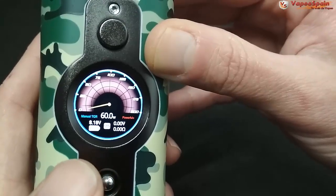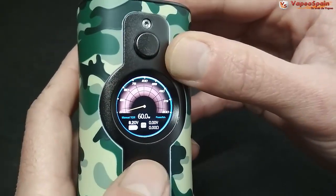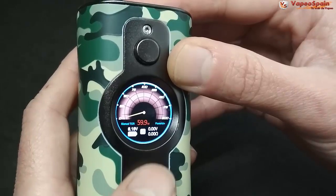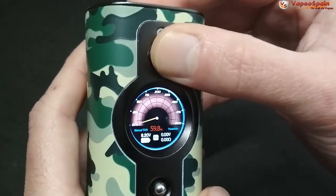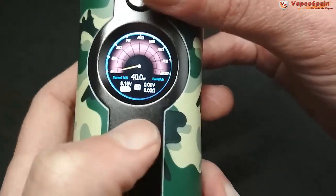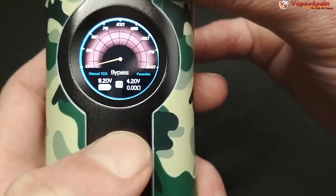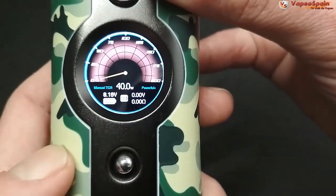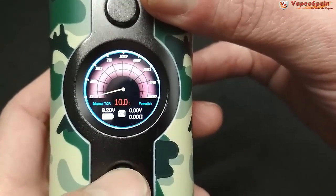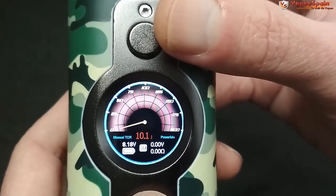Los modos van desde la salida de potencia más baja hasta la más alta. Pulsando el botón central hacia adentro y soltando podemos subir y bajar y ajustar la potencia; cuando pulsamos en la memoria queda memorizada esa potencia. Si mantenemos el joystick hacia abajo pulsado durante unos tres segundos, entramos en modo bypass; volvemos a pulsarlo para regresar al modo vatios. También podemos pasar entre vatios, julios — hasta 120 julios — y grados.